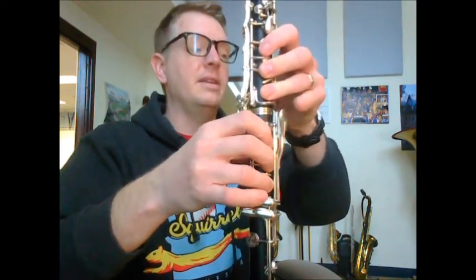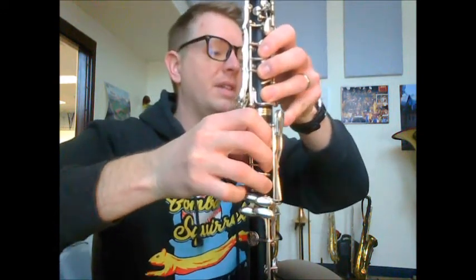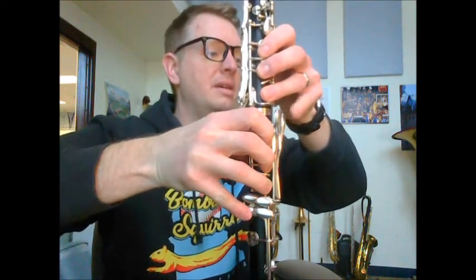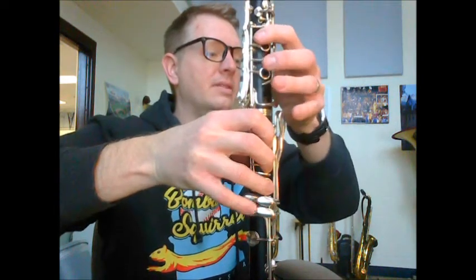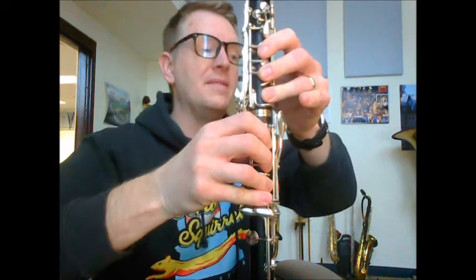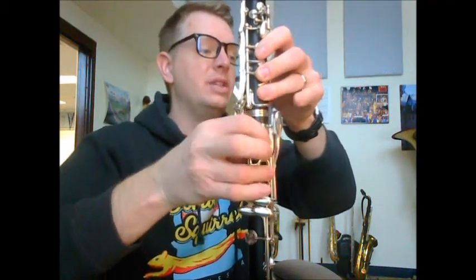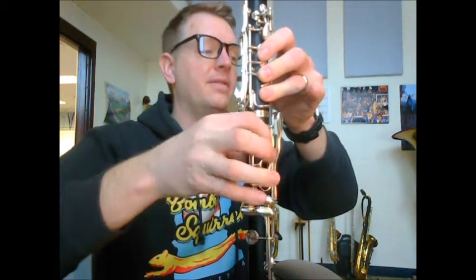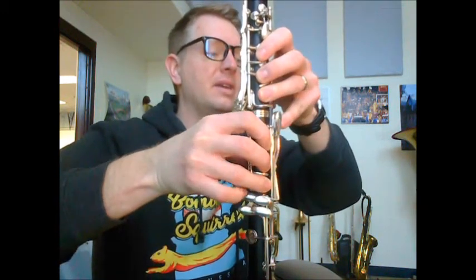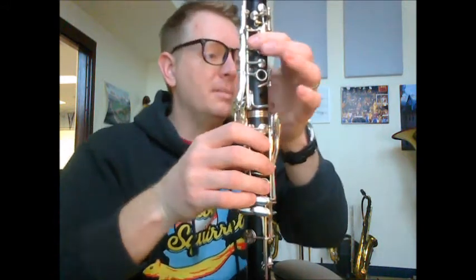The left hand C flat is a B natural because you have measure 40: E flat, then D flat — right hand — B, and then you're going to do B flat — left hand — B natural, because you have E flat again with the right hand. And now A flat, G flat with a fork, F, E flat, D flat, and the B natural, B flat in measure 41.